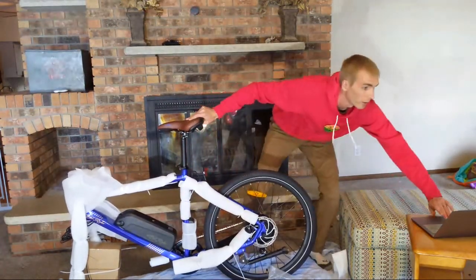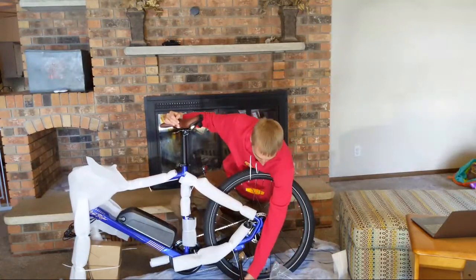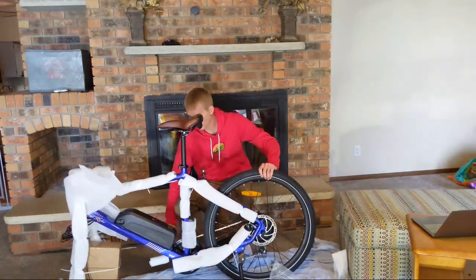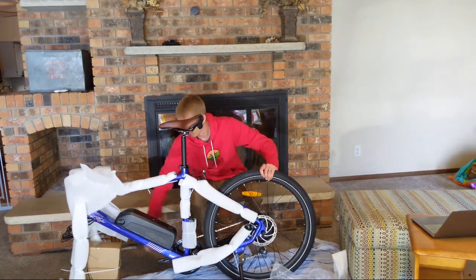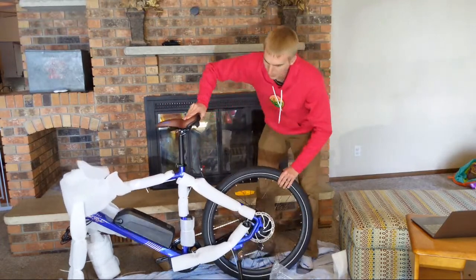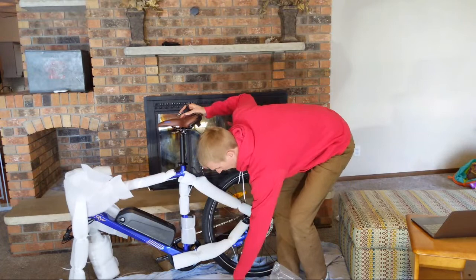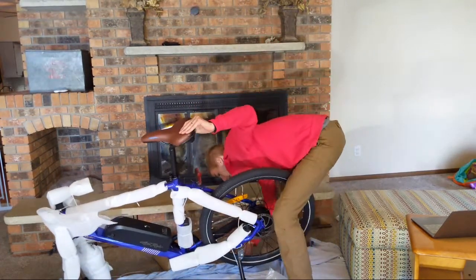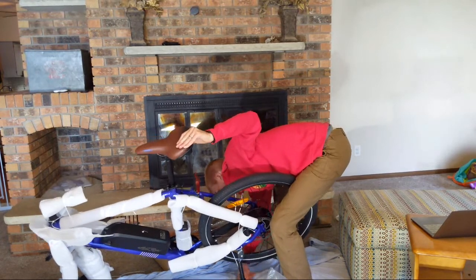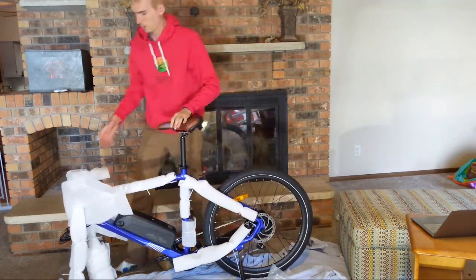We have the kickstand here — I'm going to go ahead and put that down. It's located to the rear and it is adjustable. A lot of people don't realize that on a lot of these e-bikes the kickstand is adjustable. I'll lower that and see if that works — there we go, better for now. I'm sure when I get that front tire on it'll be better too.